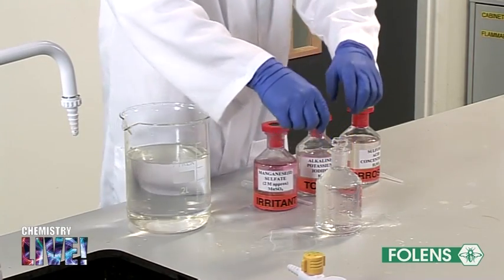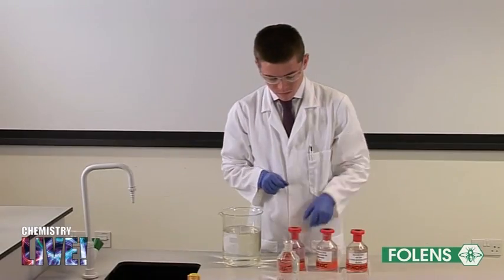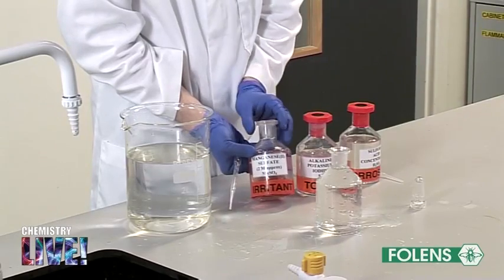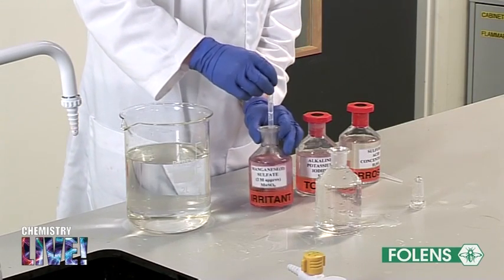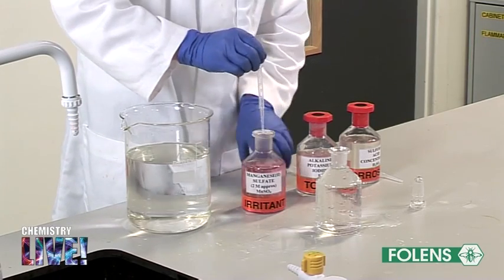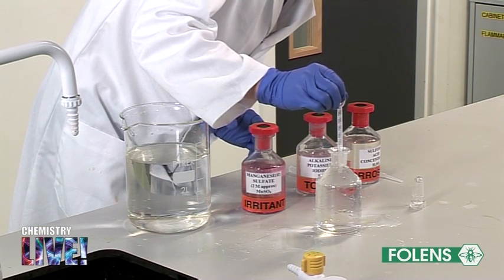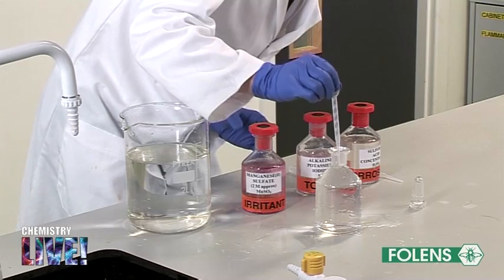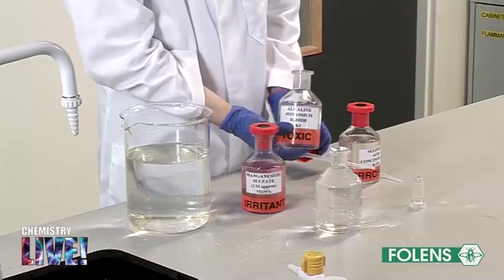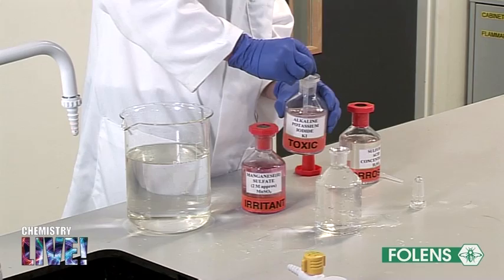Remove the stopper from the bottle. Then using a graduated dropper, insert the end of the dropper under the surface of the water and add one centimeter cubed of the manganese sulfate solution. Using another graduated dropper, insert the end of the dropper under the surface of the water and add one centimeter cubed of the alkaline potassium iodide solution.